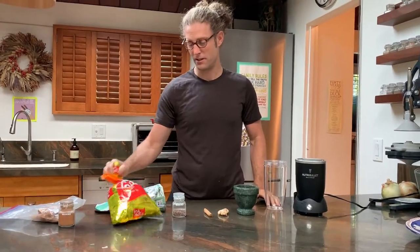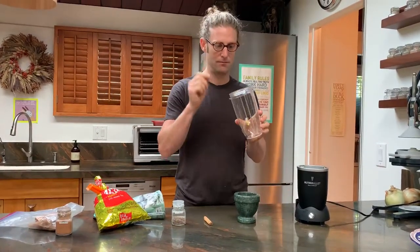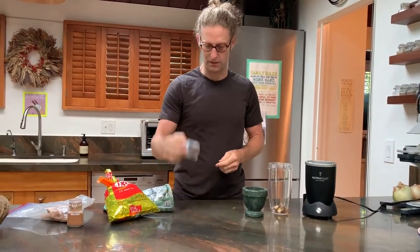Masala Chai is basically just tea and spices. I make mine with fresh ginger, some cinnamon — not the whole stick, maybe like that much — and some cardamom.